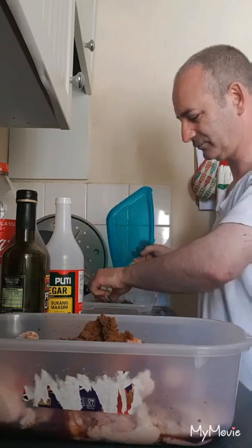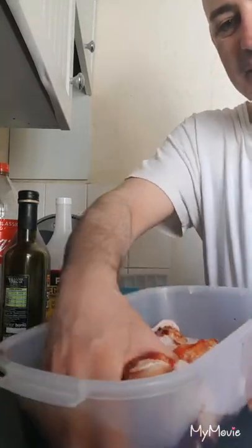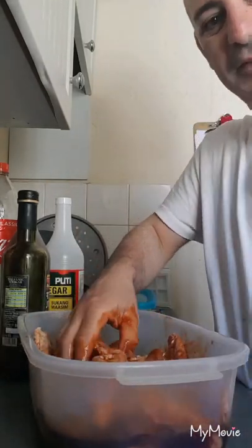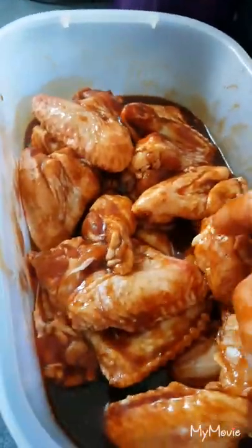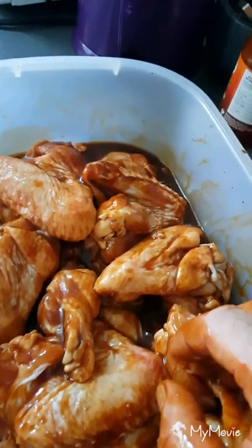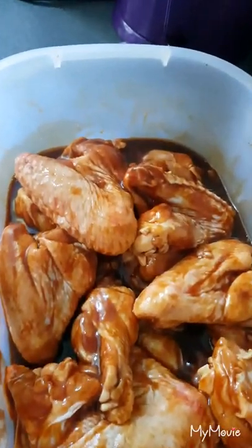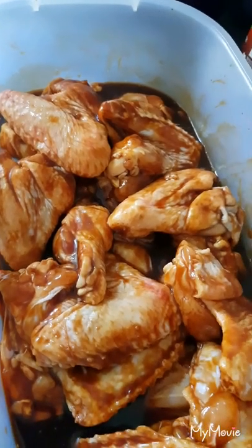Three tablespoons of brown sugar. Let's combine everything together with my hands — use your hands, they're clean, already washed. Get everything together and let's marinate it. Look at this, looking good! It's marinated with banana sauce, balsamic vinegar, soy sauce, cane vinegar, and some brown sugar. This is my own barbecue sauce — Ricardo's barbecue sauce from Asia, made with Asian ingredients, for the chicken wings.